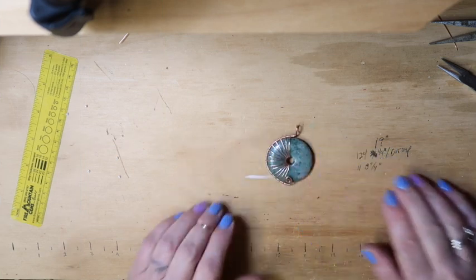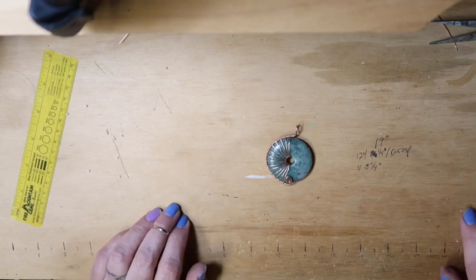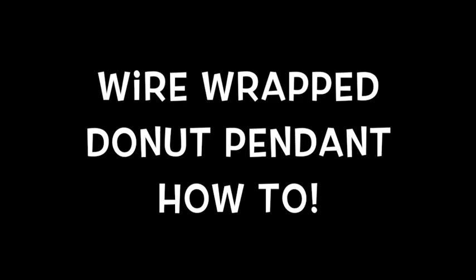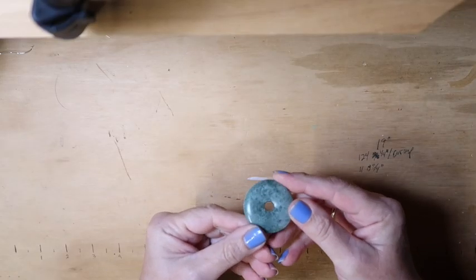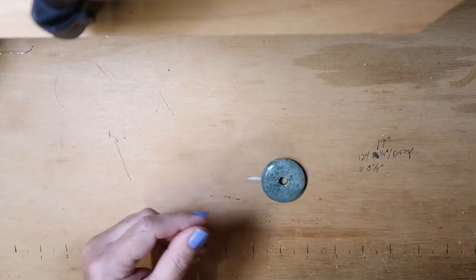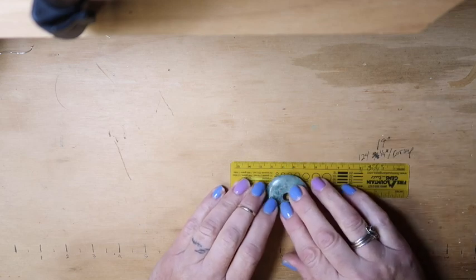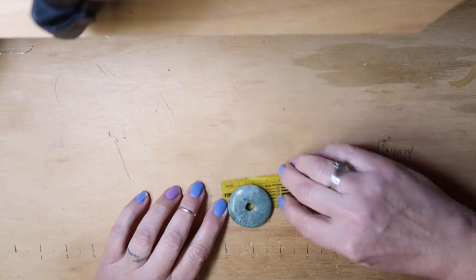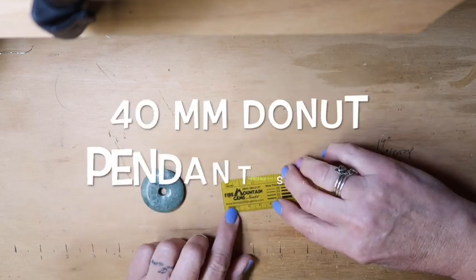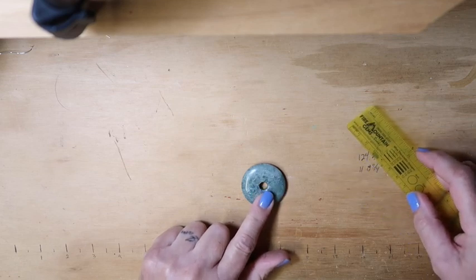There's our spiral-wrapped donut pendant. Look what you did today. You will need your donut — this is a 40mm donut.